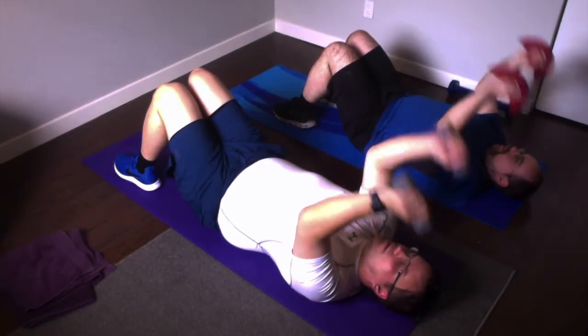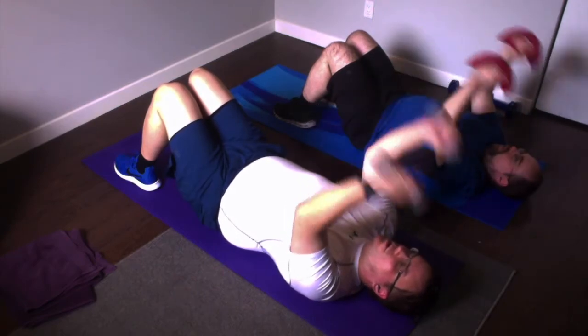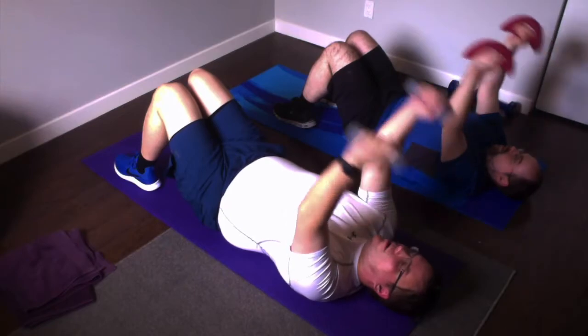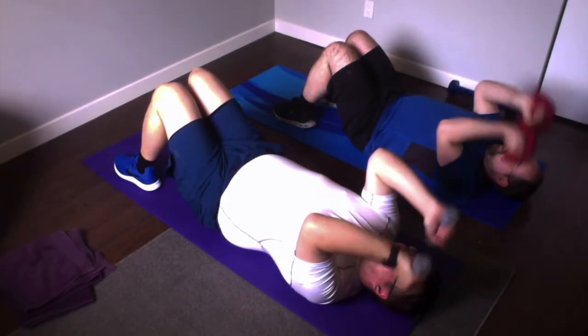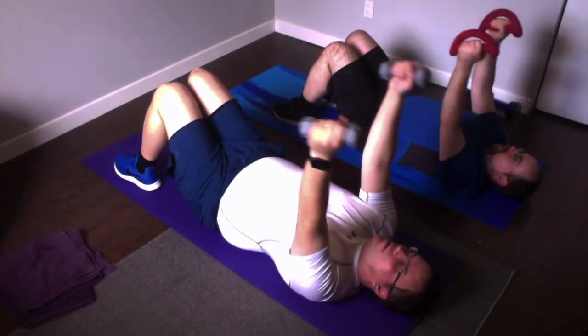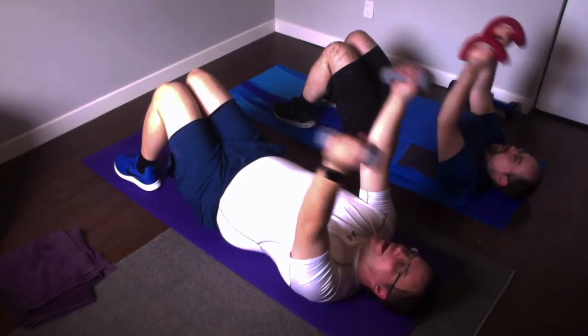This is where you may start to feel the fatigue. Close upper arms strong. Down. Four, three, two, one. Add the overhead.